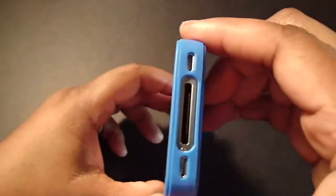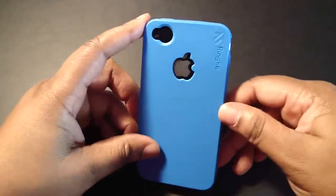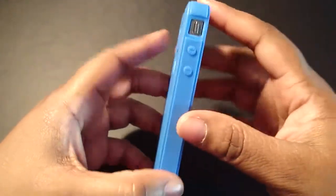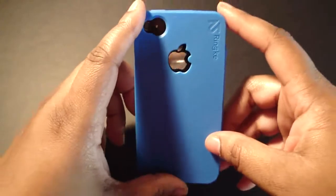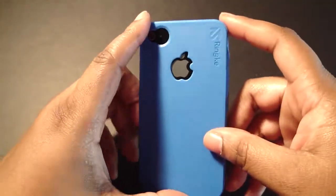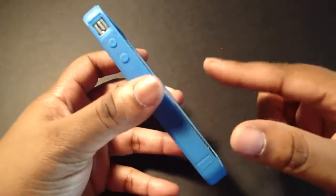This case is really nice, guys. It's $16.99 on their website — they have plenty of colors for you to pick and choose from. If you want to visit their website, it is ReEarthUSA.com. A special thanks goes to ReEarth for sending this out for review — I really do appreciate it. Go get it — I really do recommend this case.